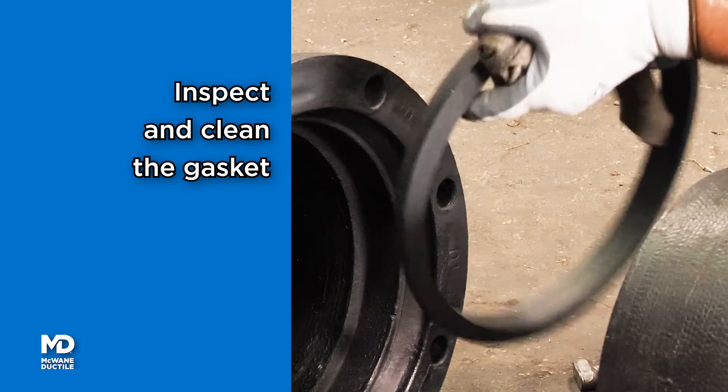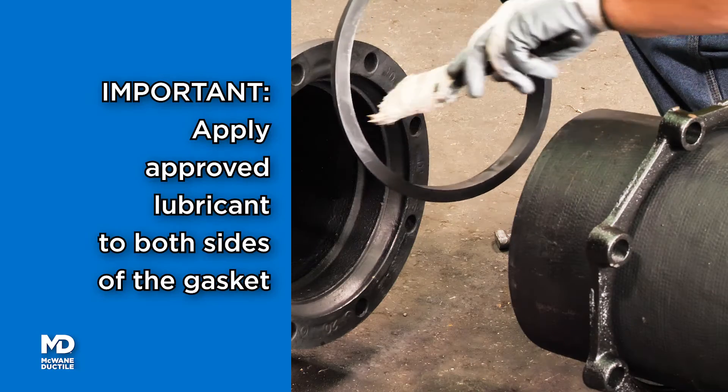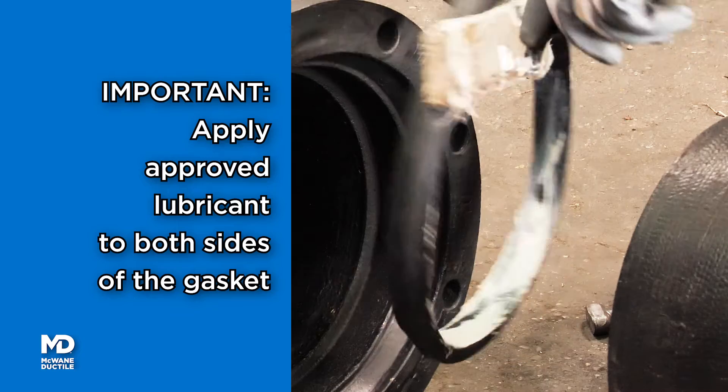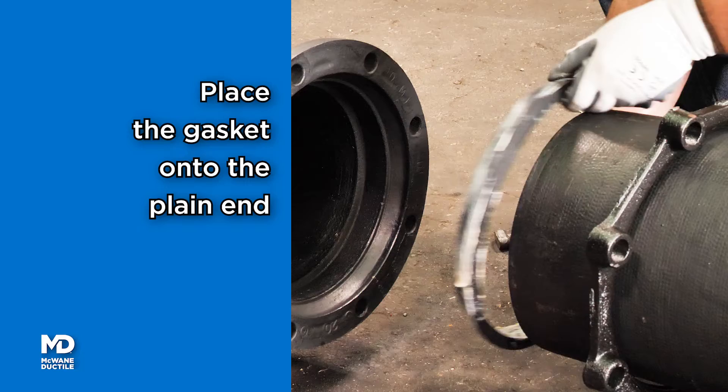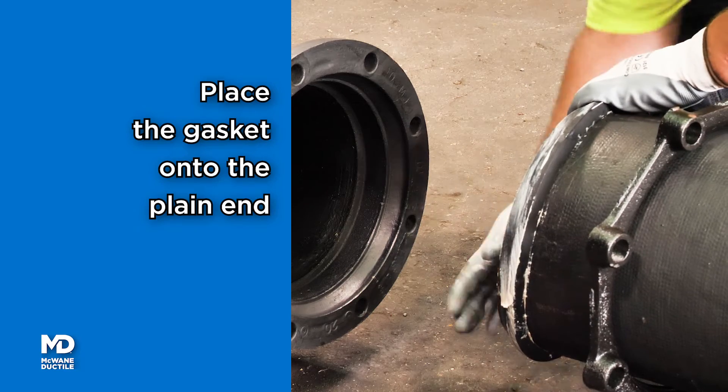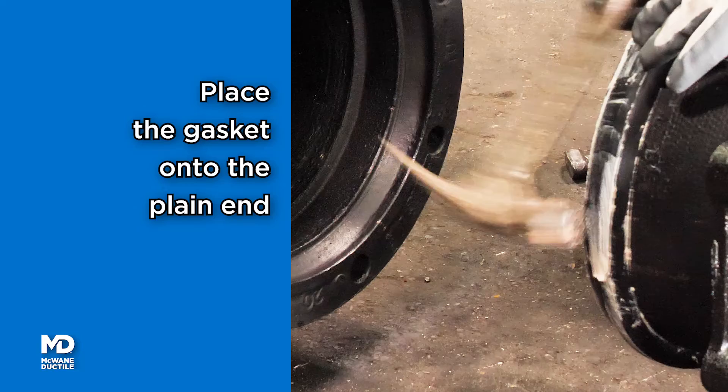Inspect and clean the gasket, then apply a thin layer of manufacturer-approved pipe lubricant to both sides of the gasket. Place the gasket on the plain end of the pipe with the narrow edge pointing toward the plain end.